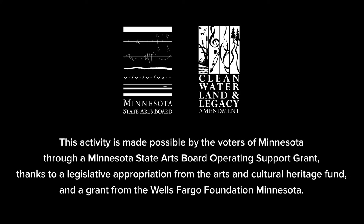This activity is made possible by the voters of Minnesota through a Minnesota State Arts Board operating support grant, thanks to a legislative appropriation from the Arts and Cultural Heritage Fund and a grant from the Wells Fargo Foundation, Minnesota.